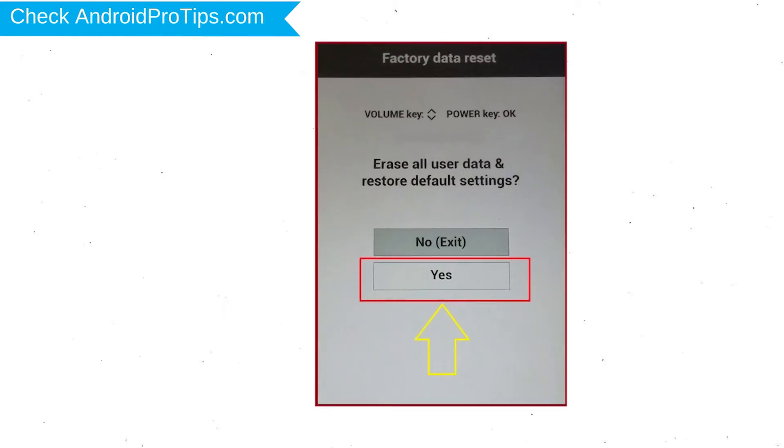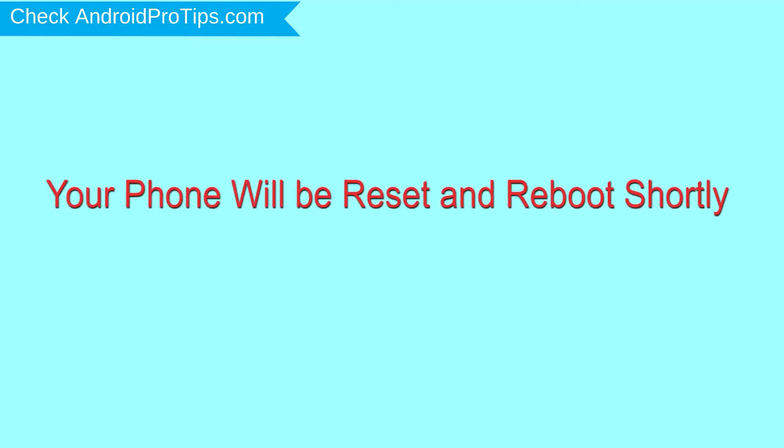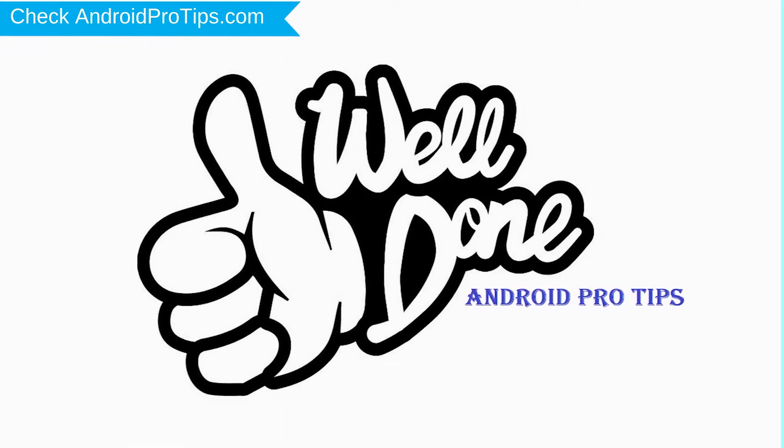You will see the factory data reset menu. Select the yes option using the volume buttons to navigate, and the power button to confirm. Again, choose the yes option. Your phone will be reset and reboot shortly. Well done, you have successfully reset your mobile.